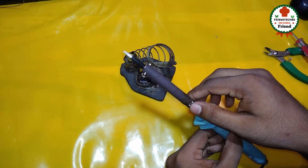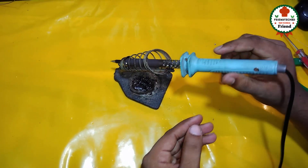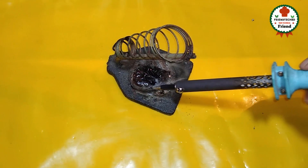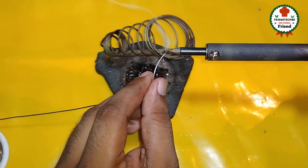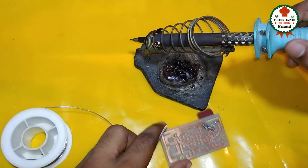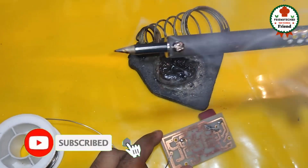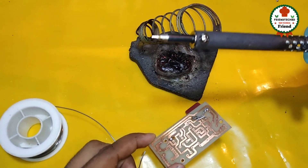આપણા કેનુતું ટેસ્ટા દેએ — now giving the test here. Checking if there is a short — testing the solder joint. આમાર સોલ્ડારિં — my soldering is done. This melted very quickly. Before the soldering, putting it down first and then will redo. If the video was good, please like and share.